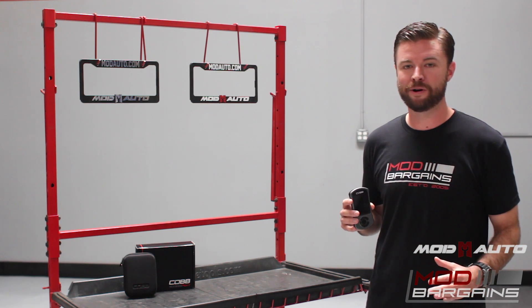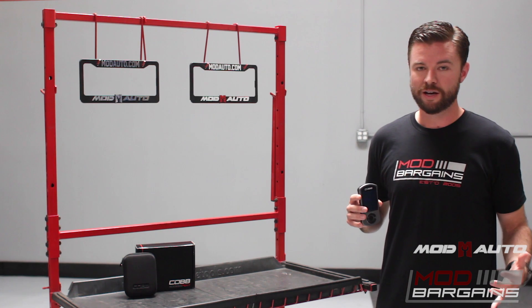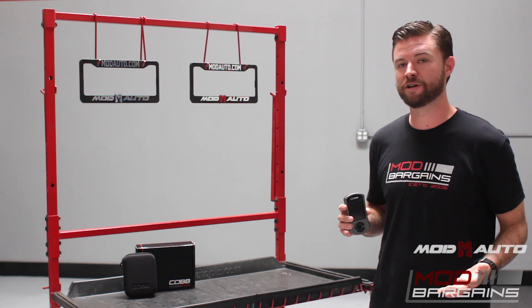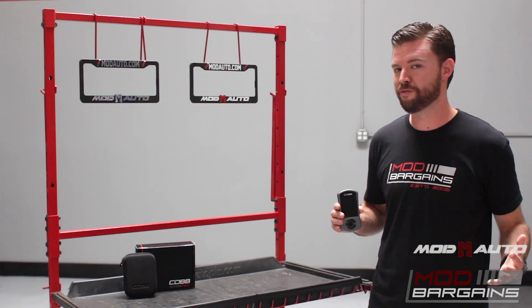If you're modifying your BMW, Ford, Subaru, Mitsubishi, Porsche, Nissan — whatever it is that needs more power — this Access Port is a great modification for your vehicle. Many of us here at Mod Bargains and Mod Auto use it on our own personal cars or have used it on past builds. We have literally thousands of happy customers who have purchased Cobb from us. It's one of the best systems on the marketplace and we've been carrying it for many years.